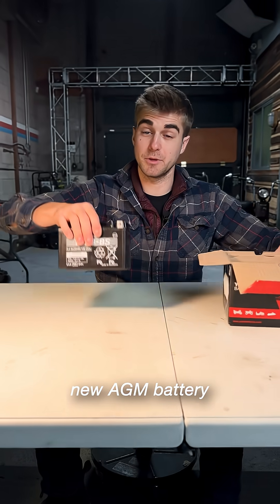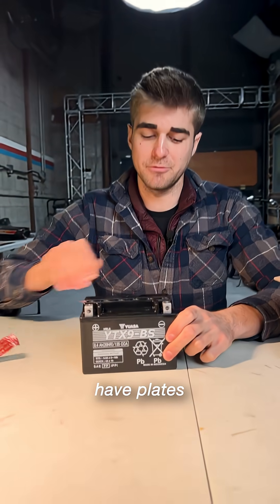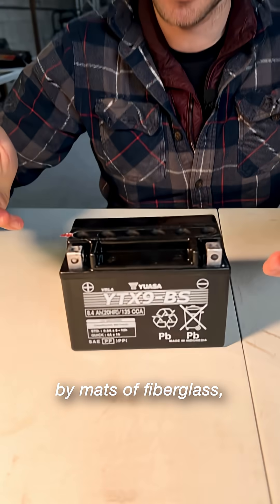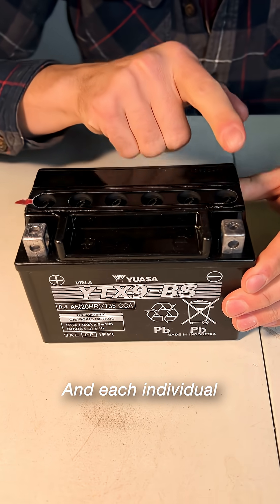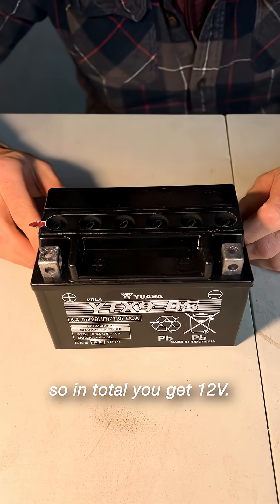Here we have a brand new AGM battery, which stands for absorbed glass mat. Each of these six cells have plates that are surrounded by mats of fiberglass, hence the name, and each individual cell creates two volts, so in total you get 12 volts.